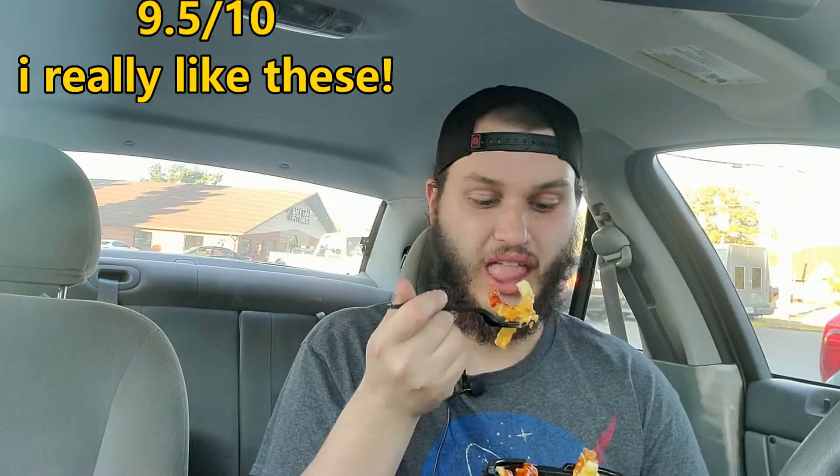It's a solid nine out of ten — I overall really do like these. But what are you guys' thoughts? Put it down in the comments. And if you did this on TikTok, please tag me — here is my TikTok username for Fast Talk Reviews. Tag me in it, like to see it, follow me there. You guys have a good rest of your day. Stay rated, stay faithful. Peace.